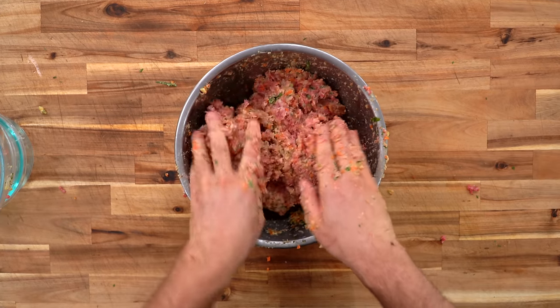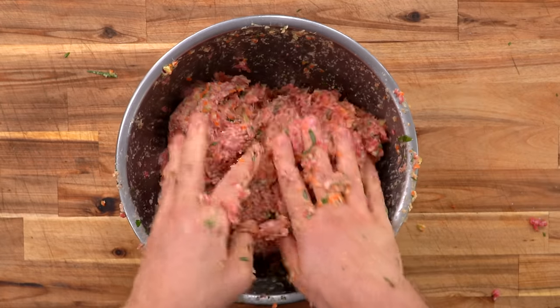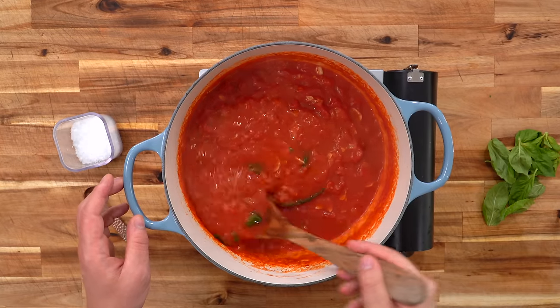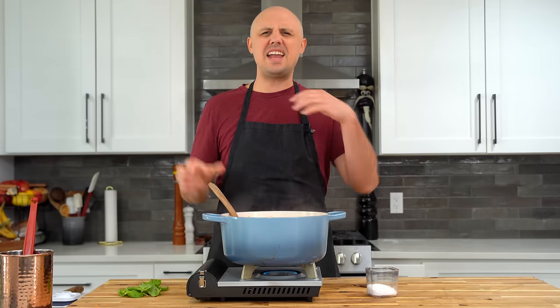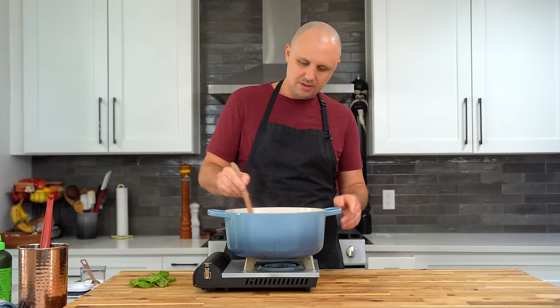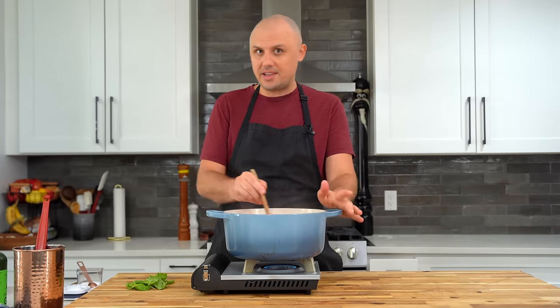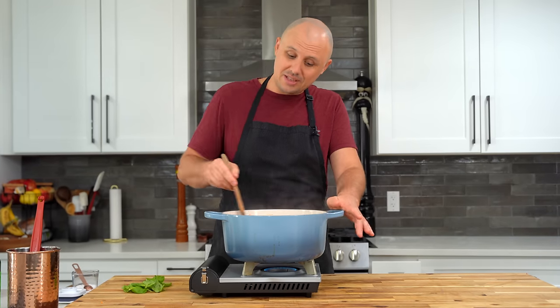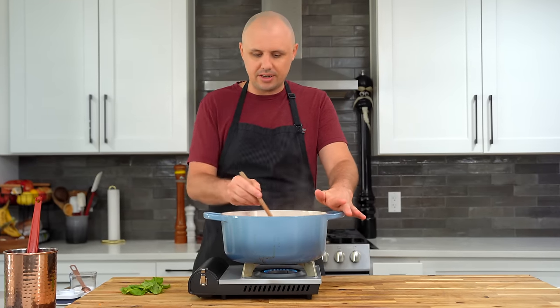And there we go — just about 30 seconds of mixing. I don't want to do it any more than this. Check out our sauce here after 40 minutes — look at that. At this point, in the last five minutes of cooking, I'm going to add in my salt. I want to let it cook with the salt for five minutes before tasting so I can get an accurate gauge on how much salt is really going in.